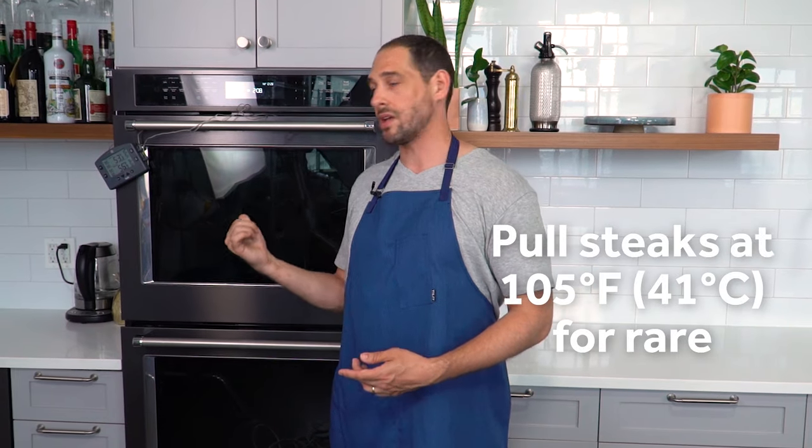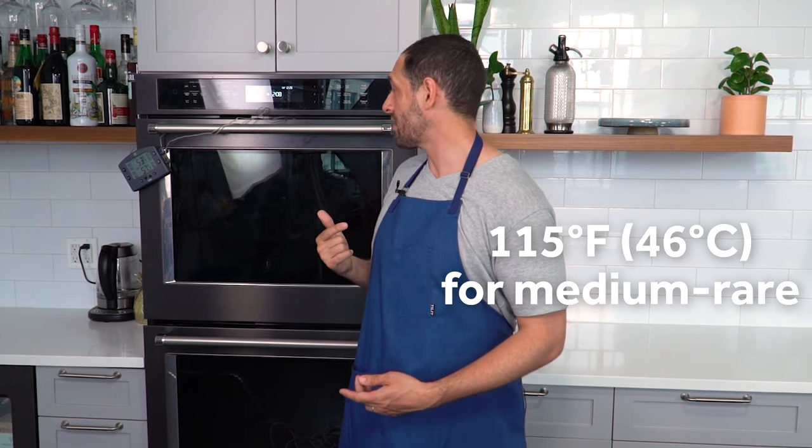With the reverse sear, the steaks are going to jump a little bit more when they're out of the oven, so we want to pull them out a little before our real desired final temperature. For rare, that means taking them out when they're about 105°F in the center. For medium rare, pull them from the oven at about 115°F in the center, and for medium, 125°F, and so on. That doesn't mean medium is 125°F — medium is actually warmer, around 130–135°F, but that's going to happen in the pan when they come out of the oven.